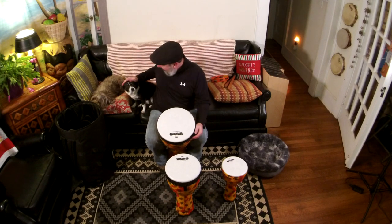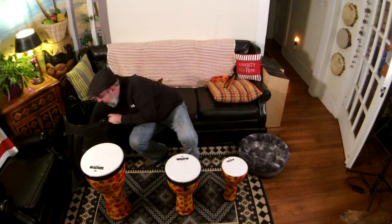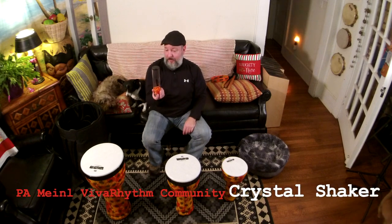That's loud, isn't it? You okay? They love the drums and they're used to this. So hiding in the bottom of the stackable three djembes was actually a hidden crystal shaker. This is also in the Viva Rhythm line. It's very colorful. We love when we're using these — it's just great to be able to see how the shakers are working inside.